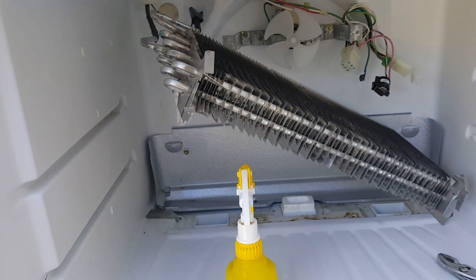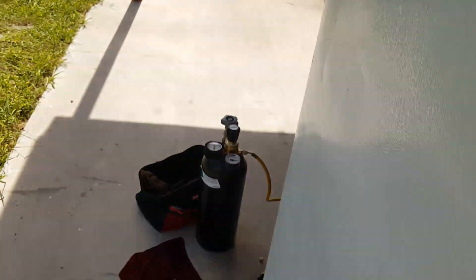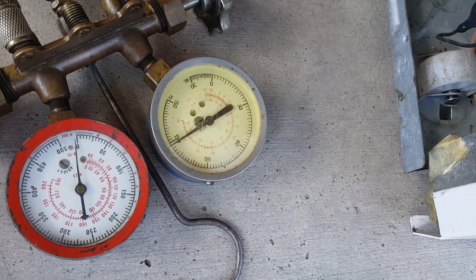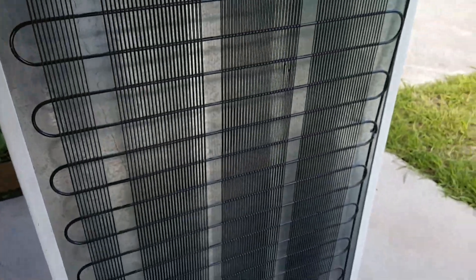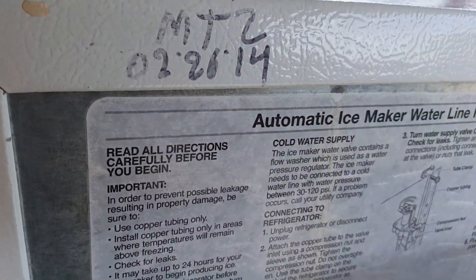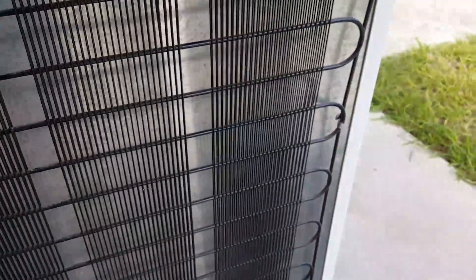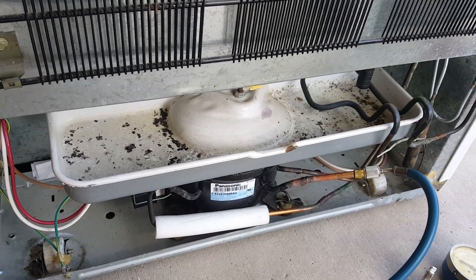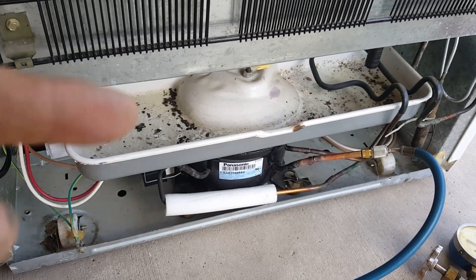We're doing a repair on this evaporator coil — this fridge is leaking. We tested it with nitrogen at 120 psi. This fridge is only three years old, it's a 2017 model and barely used, but it stopped cooling. We checked everything — the compressor was working fine.